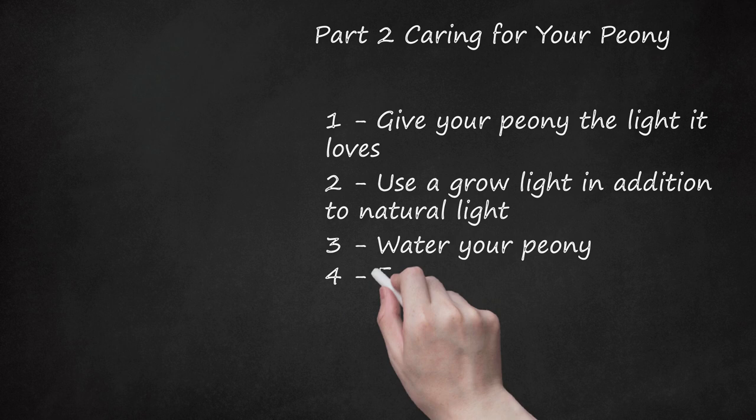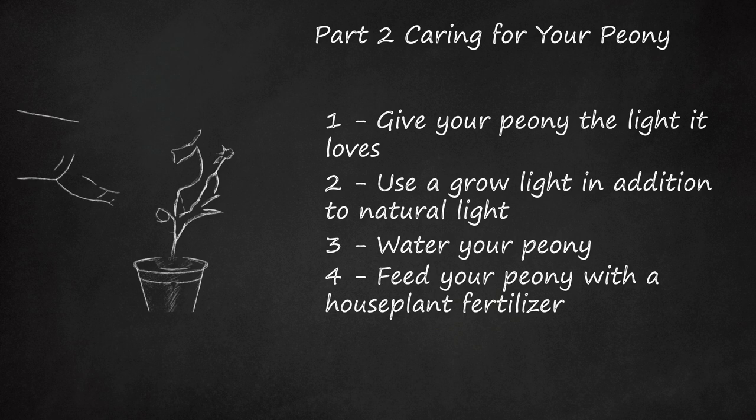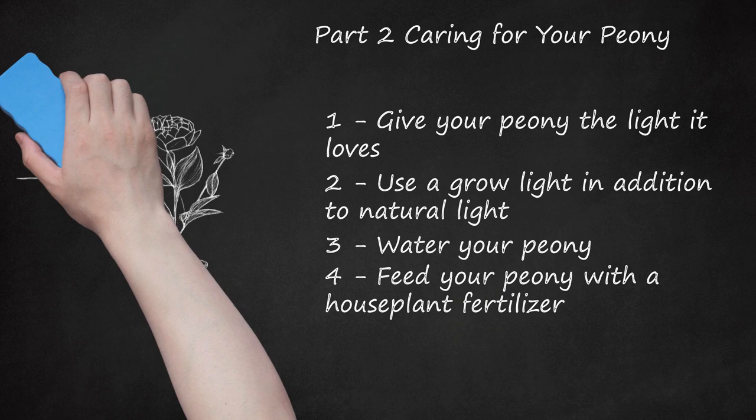Feed your peony with a houseplant fertilizer. When the new peony stems appear, begin giving it houseplant fertilizer every 4 weeks. It is important to use houseplant fertilizer as opposed to fertilizer for garden-grown peonies since it is being grown in a container. A water-soluble fertilizer is best. Always give the fertilizer after a regular watering. Stop fertilizing around mid-summer.